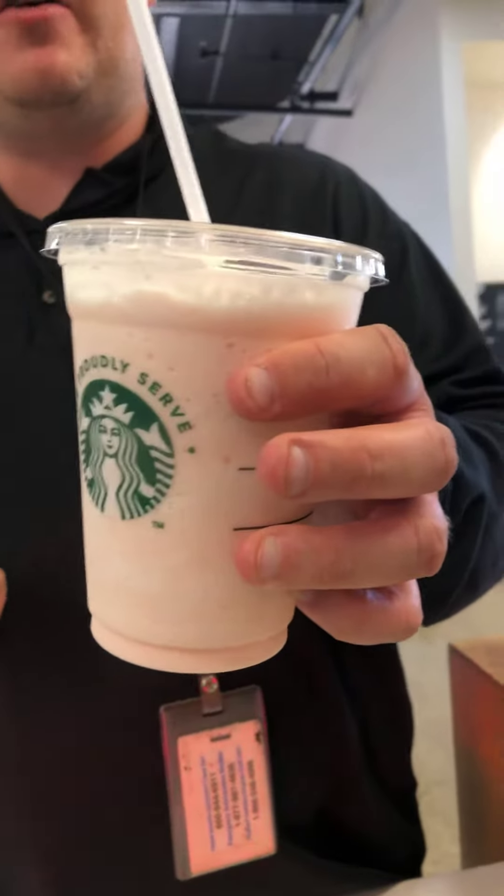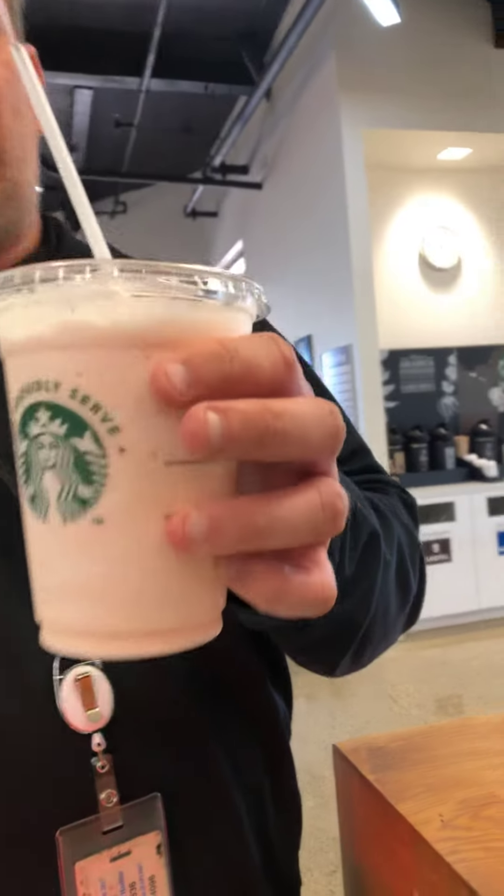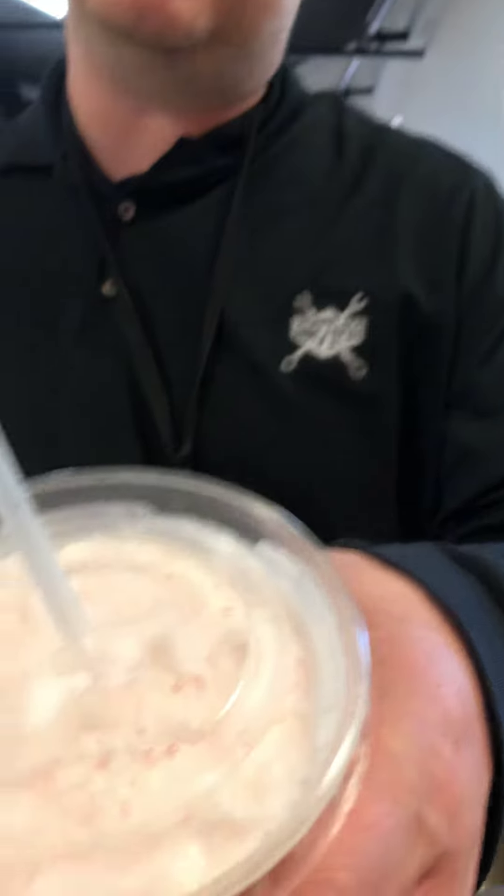Wow, it actually tastes really good! I can taste the Starburst in here — it's actually really tasty. What color is it? It's kind of pinkish right here, as you can see — it's all kind of pinkish.